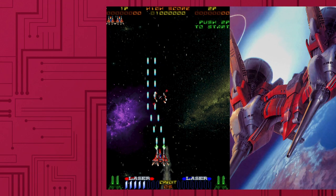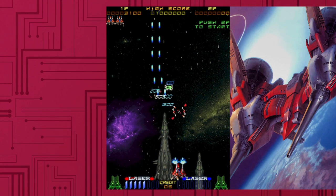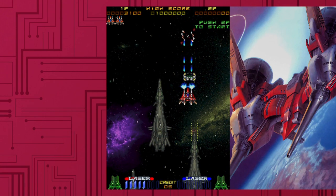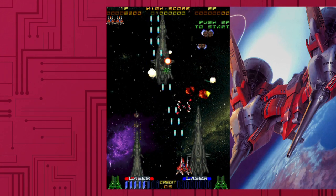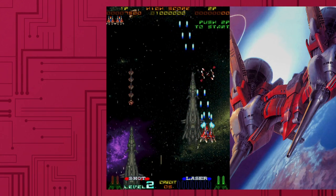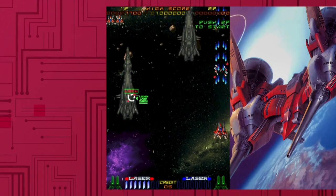1993's Rayforce is another highly respected shooter that's a tad more technical than others on the list. You've got your standard shot which powers up the more you pick up, and you have your lock-on secondary weapon too. The gameplay style can get a bit frantic, as most shmups did at the time, and this one is a fantastic little game.